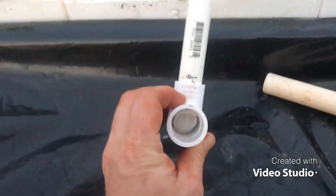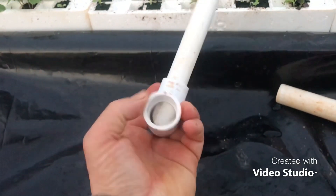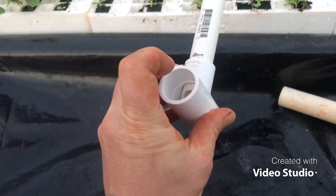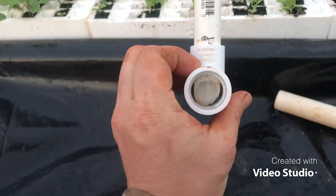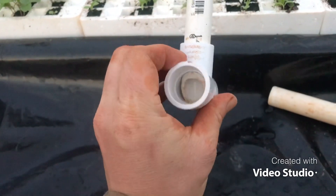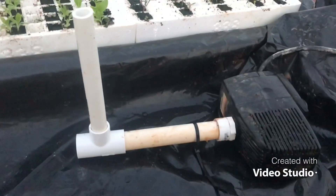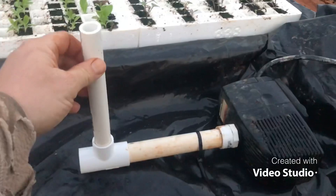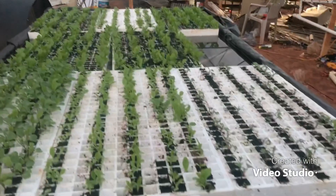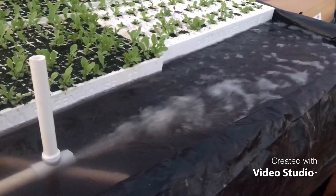Now I'm going to put it together. I slid that in there, and you can see that bevel sticking out. The pump will go on this side, and the water and air will shoot out this side. What this does is create a vacuum that gets formed on this side from the high pressure of the water pump on the other side. There it is all hooked up — I just set it down in the system, and that's how I oxygenate this small deep water culture bed that I'm growing leafy greens in. And there it is in action.